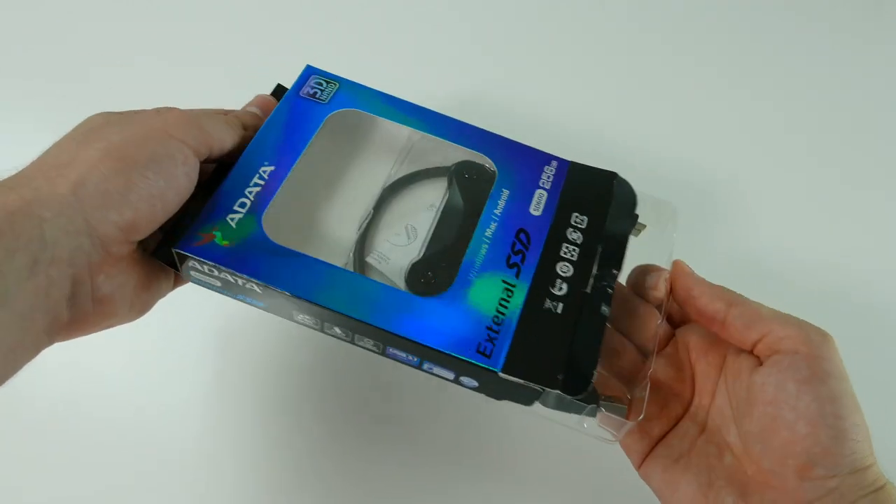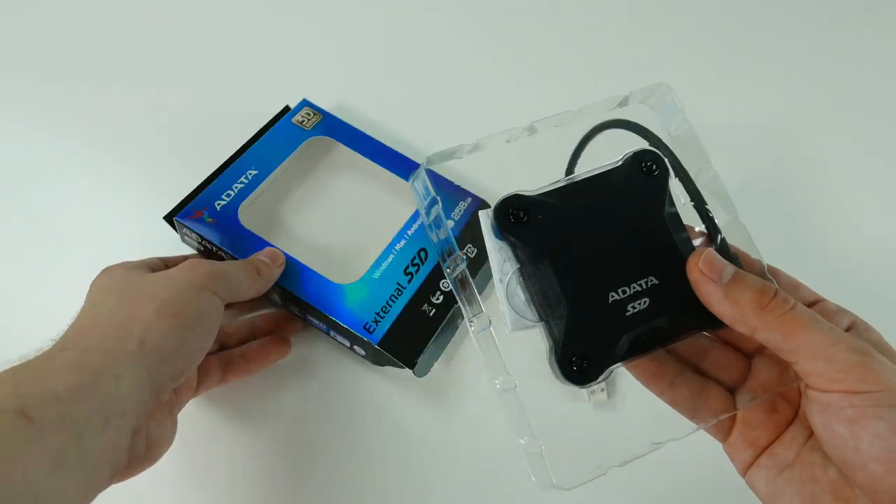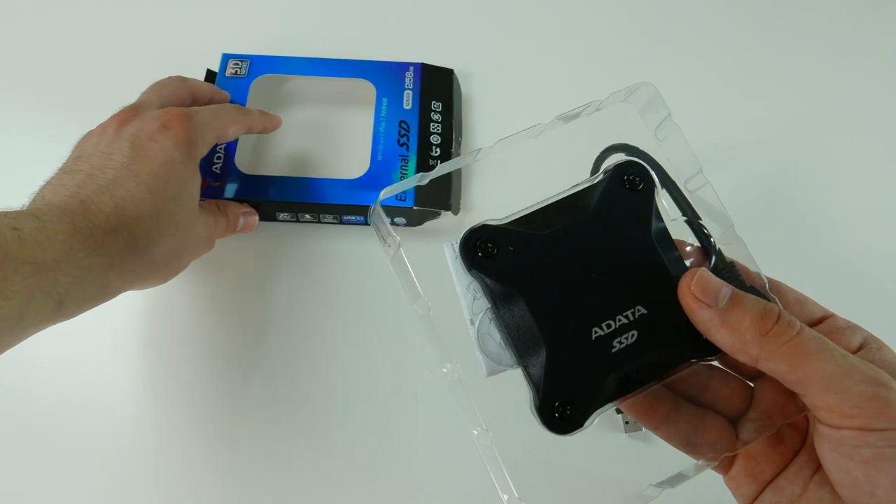As I pull out the plastic tray, I can see the device itself — we have the black version here.